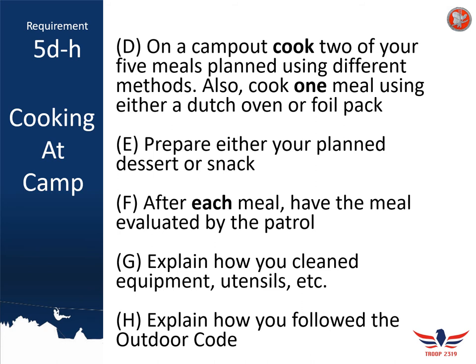Getting feedback from your patrol and any adults is meant to help improve your cooking abilities — it's not designed for scouts to be mean. Get feedback right in the moment while they're eating or right after. You'll also need to explain how you properly cleaned your equipment and utensils. During this merit badge, it's your job to help lead cleaning for your patrol and explain proper techniques for different types of equipment, including more unique items like cast iron and messkits.